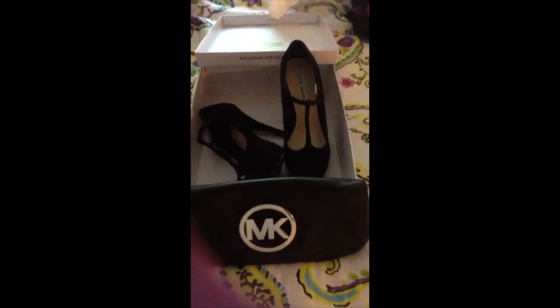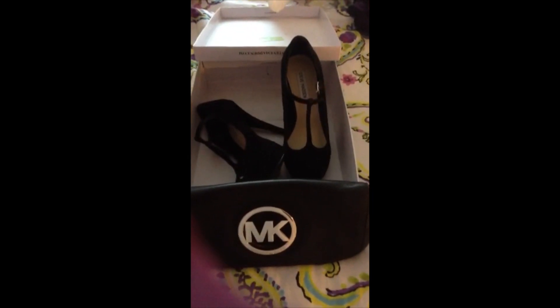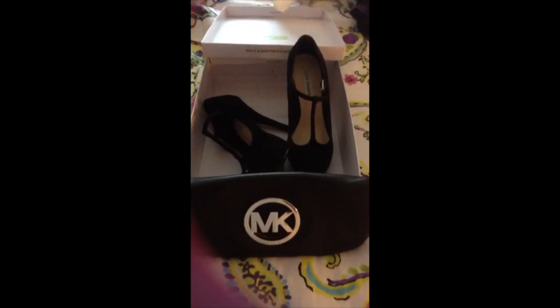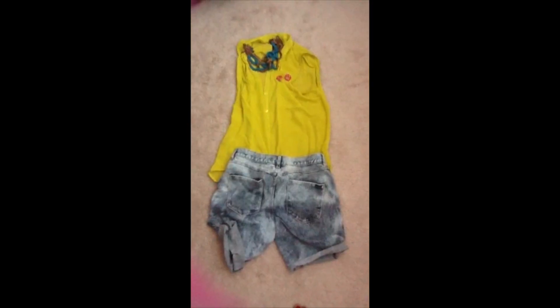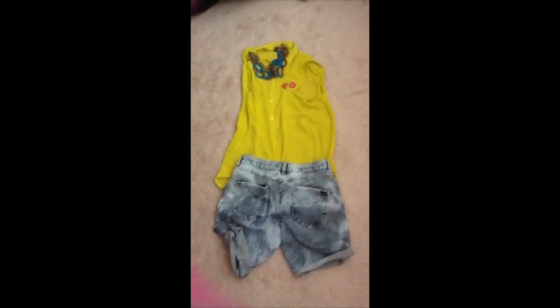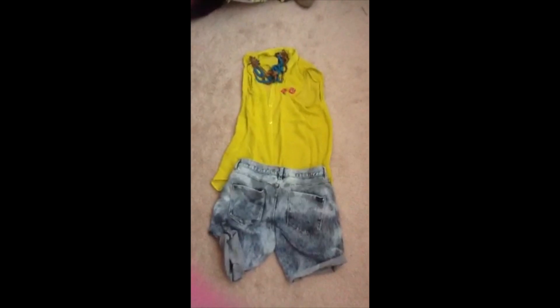So I ended up doing something dressy meets casual. I did these Steve Madden platform heels with my micro purse that I told you about. I paired it with this shirt that I got from TJ Maxx — you will see the price later. It was $10, yeah, shocking.